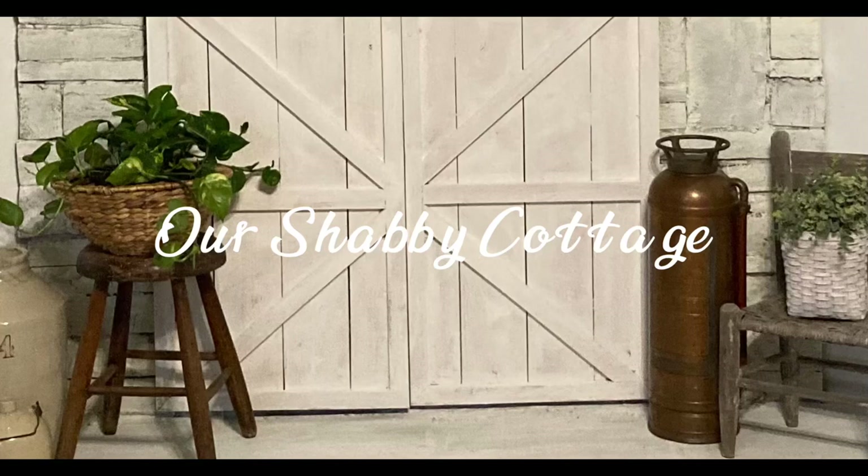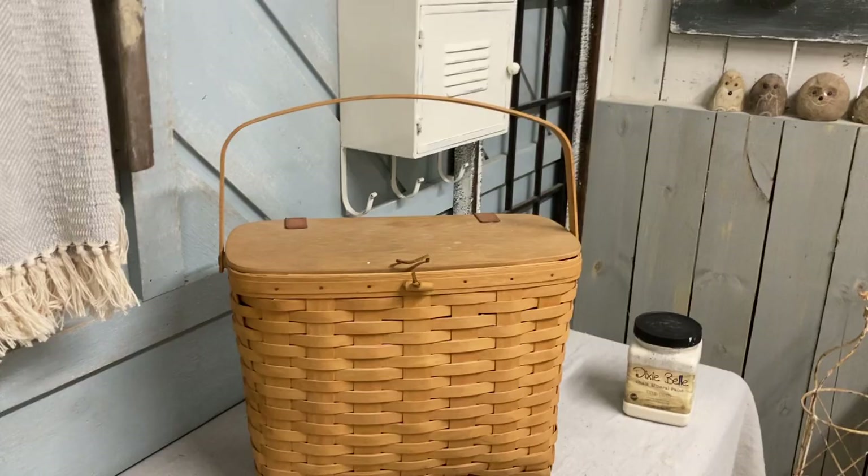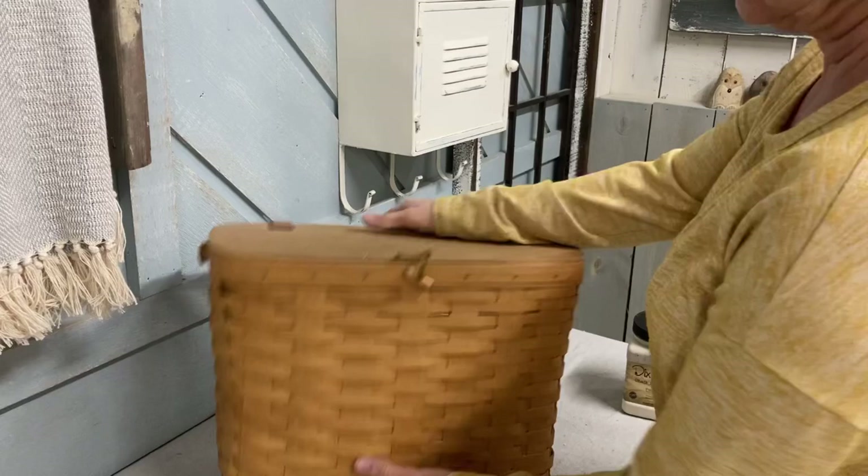Hey guys, it's Lisa and welcome to my channel. Today we're going to be making over this Longaberger basket. A lot of you are going to cringe when I paint this, which is what I'm going to do, but I will leave the signature on the bottom where it can be seen.